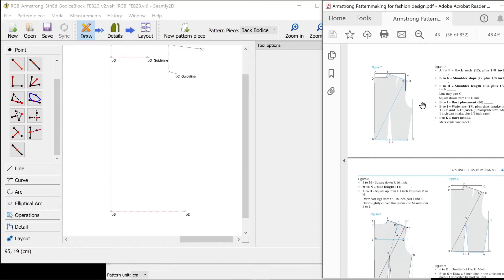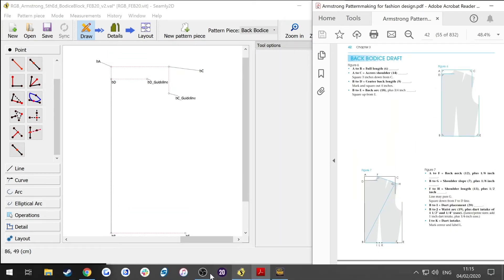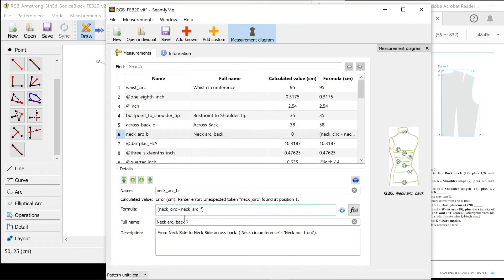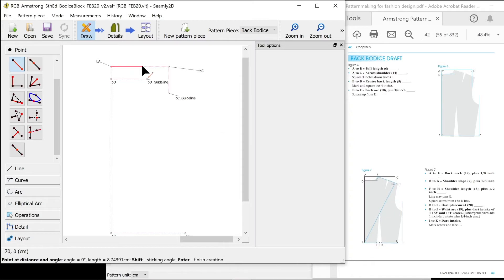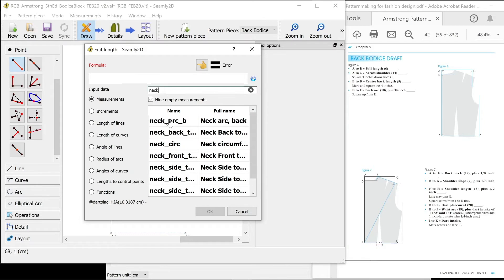So we're into the next set of instructions. A to F is back neck plus an eighth of an inch. I don't have my neck measurement in there so I'm going to have to add it. Instead of using a formula for that I'm just going to write my amount in, which is 19. BA to BF basically, naming convention F, pink. Divided by two because it's only a quarter of that amount in the book, plus an eighth of an inch.